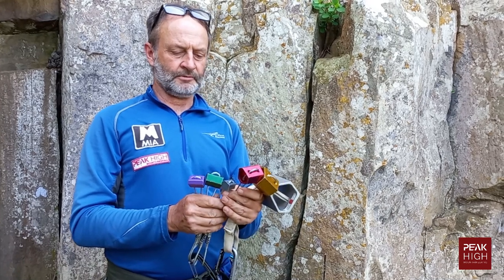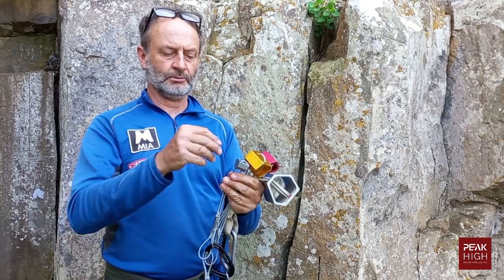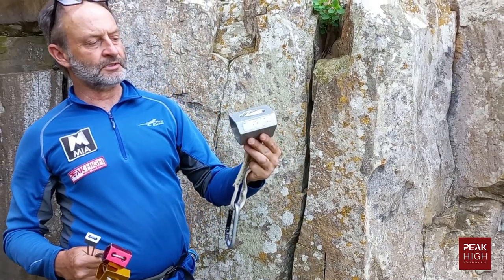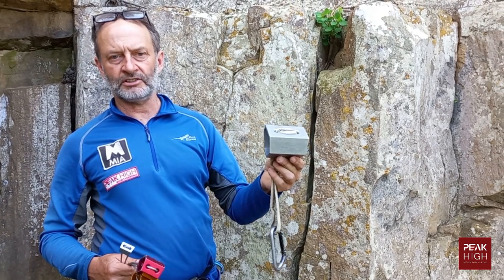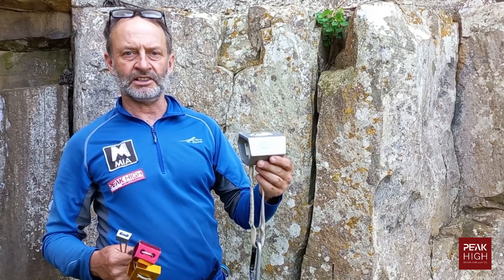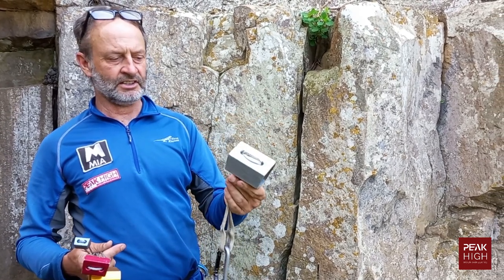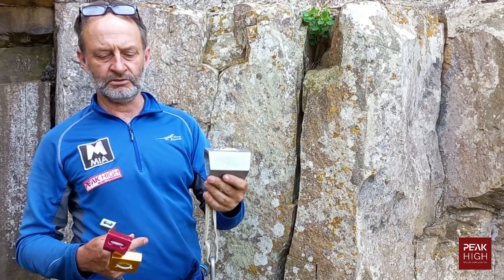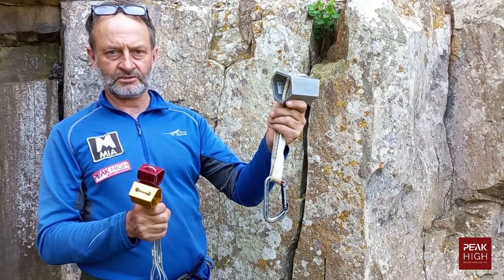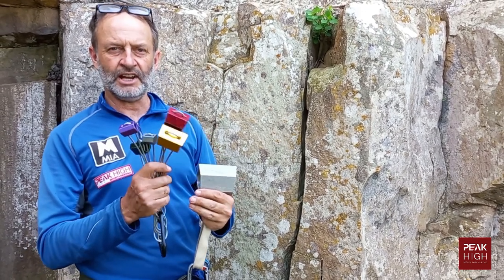I have an example of six different hexcentrics here. The number four is the smallest I carry, but they do go down to number one. At the other end, you can get a number 11 hexcentric — a very large piece of gear. You wouldn't normally carry this; I have one for specific climbs. For your first rack, don't bother buying large hexcentrics — go for small to medium sizes, which are the ones you'll actually end up using.